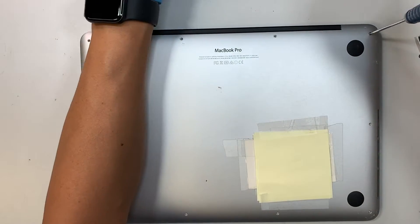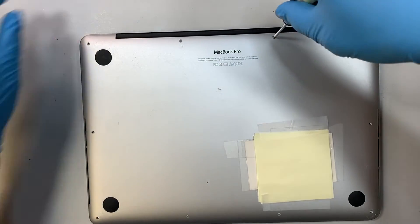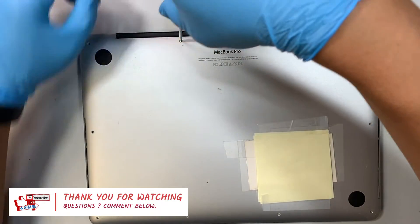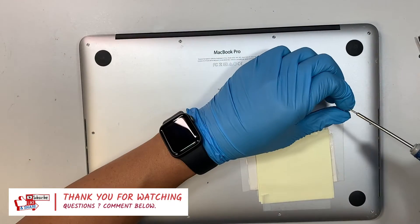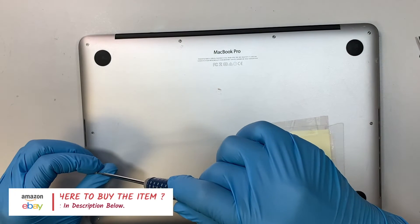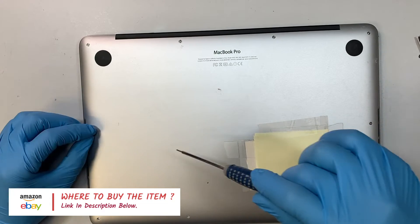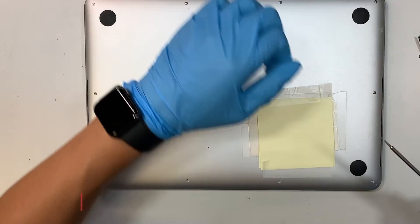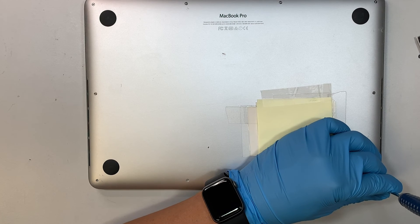That should be it — it's a very simple process. I hope this video is helpful. If you find it helpful, please click like, and if you haven't subscribed, please feel free to subscribe. If you're not sure where to buy the replacement parts like the LCD screen or the tools, check the link in the description below. You can follow along and get your MacBook Pro repaired. Thanks for watching — until next time, bye!